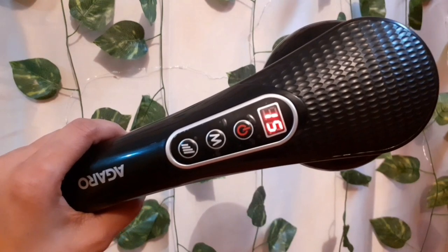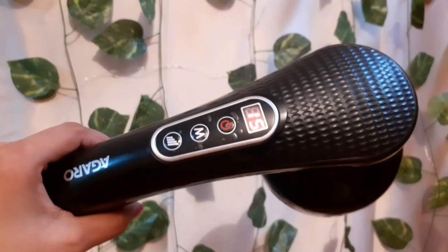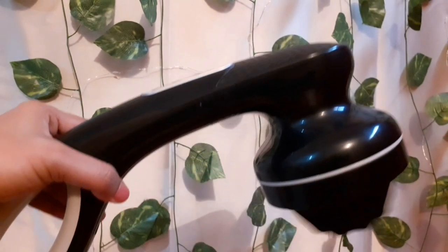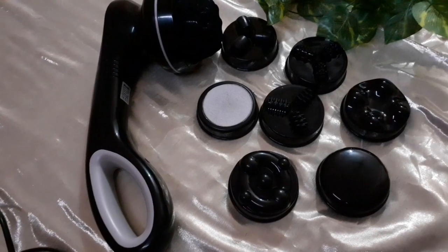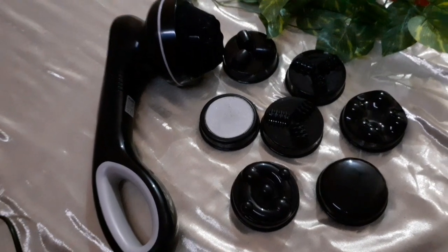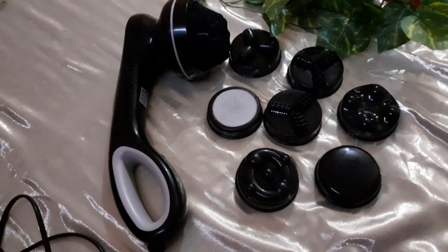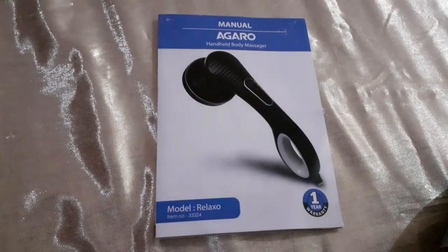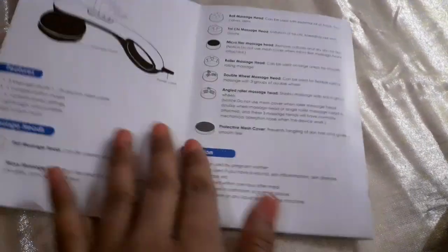So guys, this is the Relaxo Handheld Body Massager. It is designed in such a way that you can use it by yourself without anyone's help, very easily. It comes with 8 massage heads plus 1 protective mesh cover. Inside, it has 5 variable rhythm modes and 6 variable speed settings. It is very lightweight and portable, with a high torque motor. A user manual is also provided that guides you well about the product.